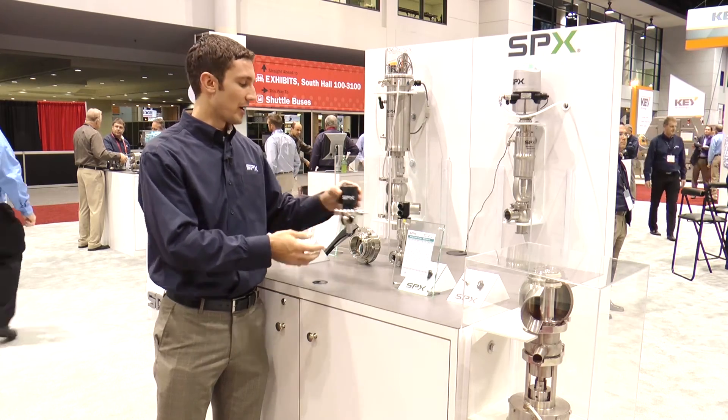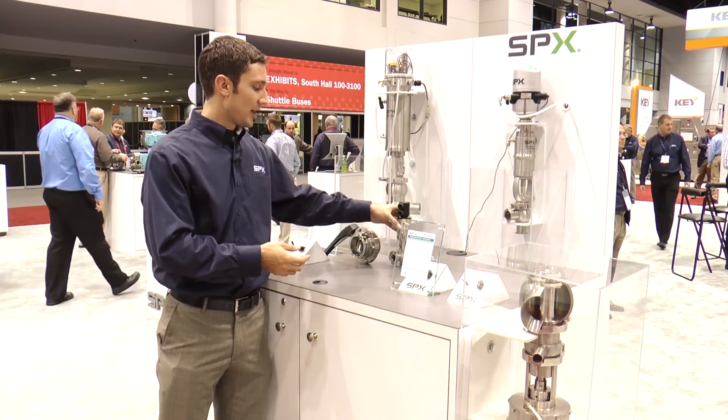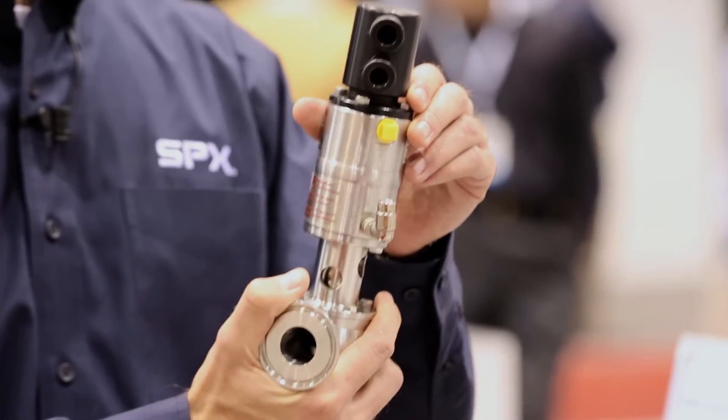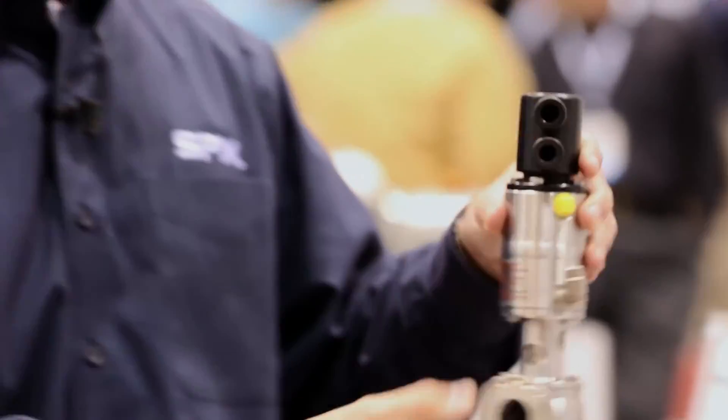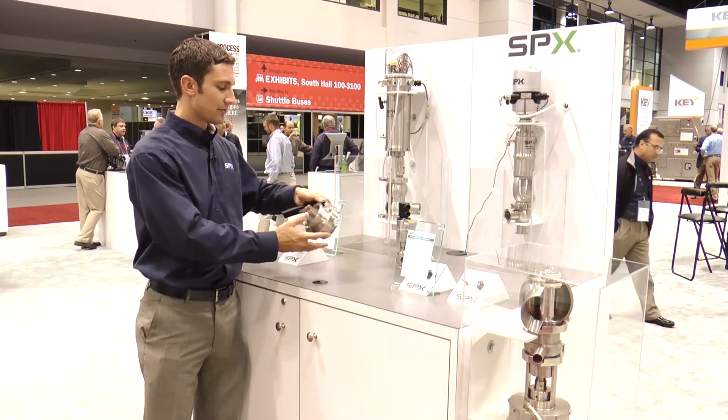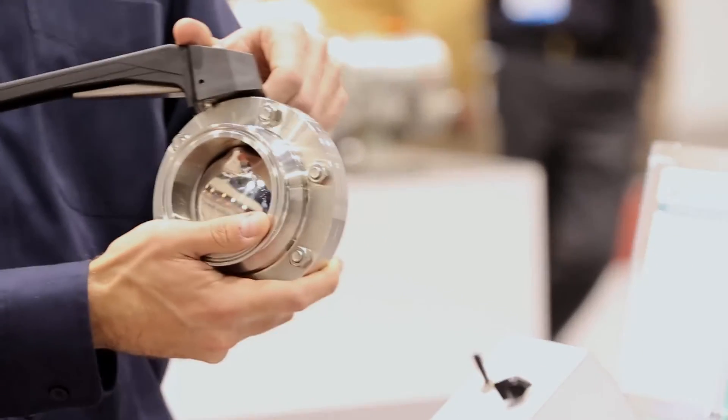It contains a diaphragm. We also have a mini size single seat valve available in half inch, three-quarter inch, and one inch. And we have a cost-effective APV butterfly valve.